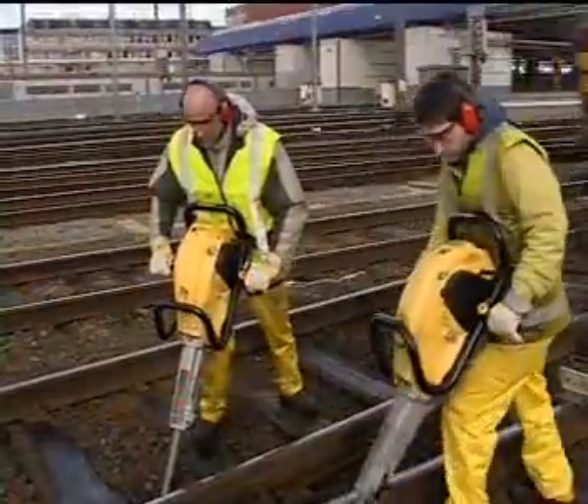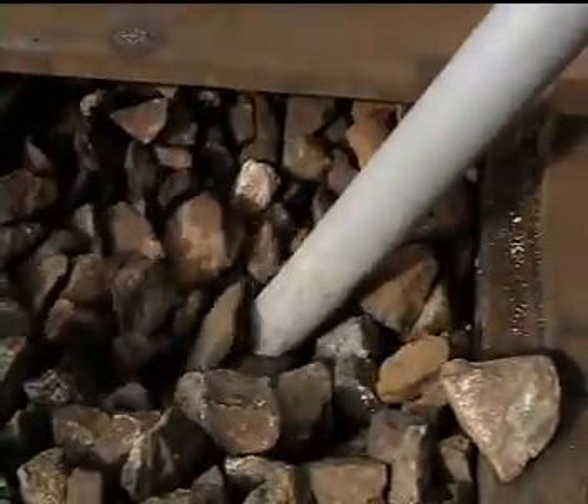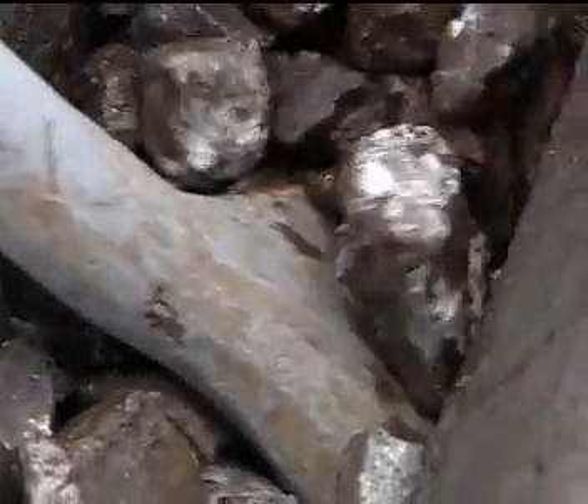The Cobra TT is specially designed for ballast compaction. The percussive output is adapted for optimal tie tamping. There is no risk of destroying the ballast platform or pulverizing the stones.